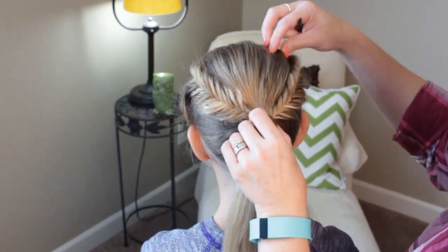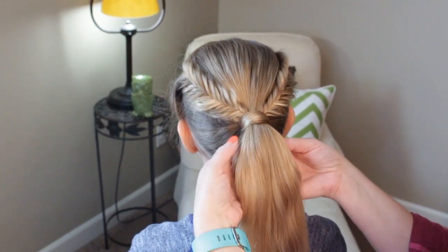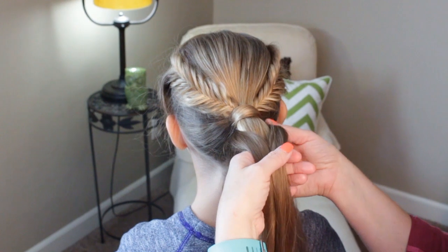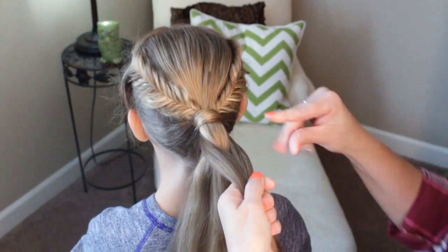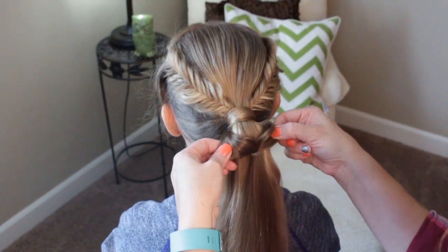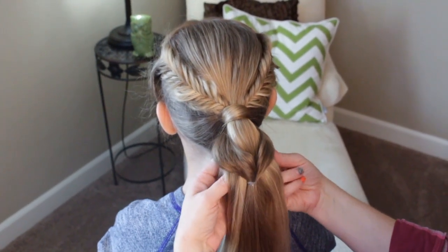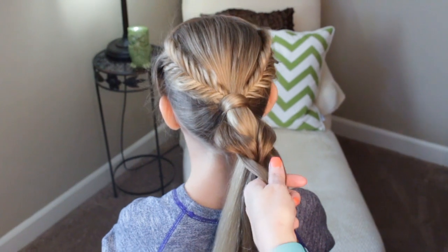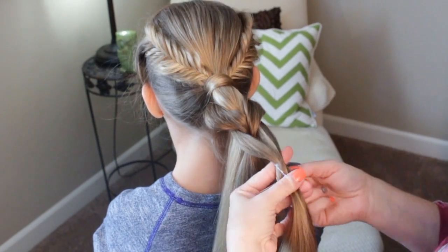Now I'm going to do a pull-through braid, so this is a little bit different than what you might have seen. I'm going to grab two pieces from behind like this, bring them forward, take a clear elastic, put it in joining those two together. Tug on those, get those wide again, I'm going to take two pieces from behind, bring them forward, elastic, join them together and just continue this down her ponytail.